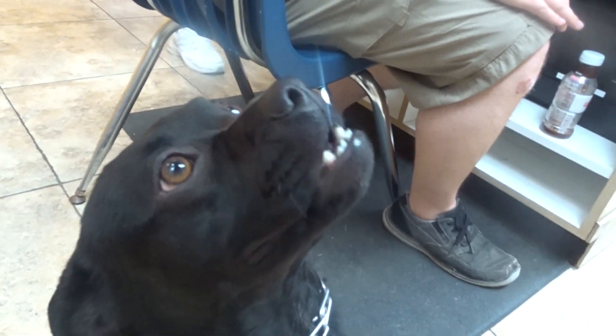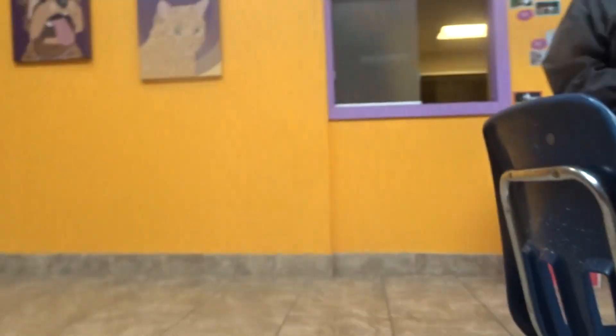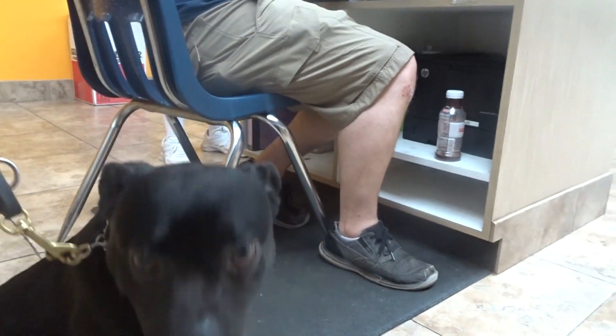Hey, watch. Good, good, good, yes. Now you use these tools of obedience to teach her how to behave.